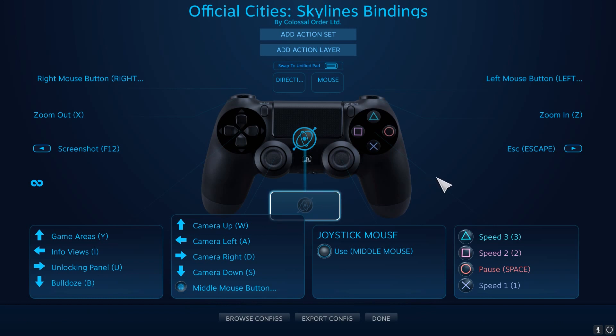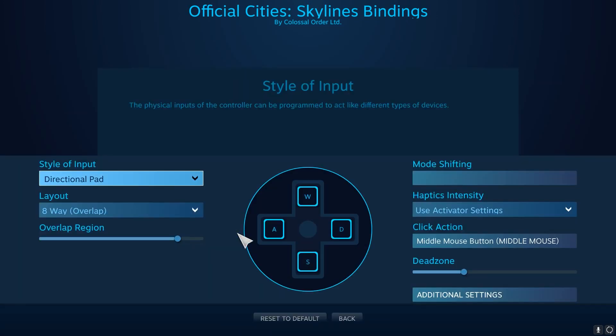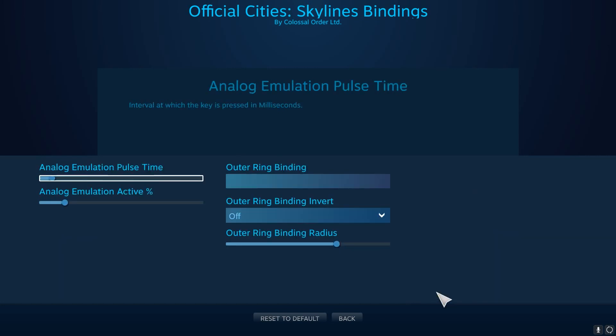Here you can really micromanage your controller for the game you're playing, including your analog sticks. Click the boxes pointing to the analog sticks to change things like the style of input and output axis. From here click Additional Settings to dig into dead zones and sensitivity. Some of the settings here have explanations, but for others you may need to just play around a bit.